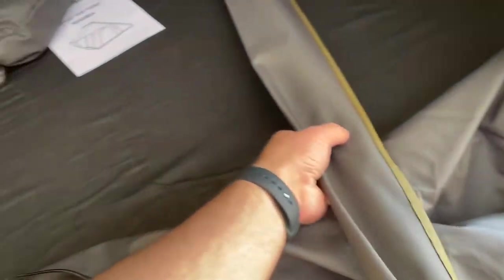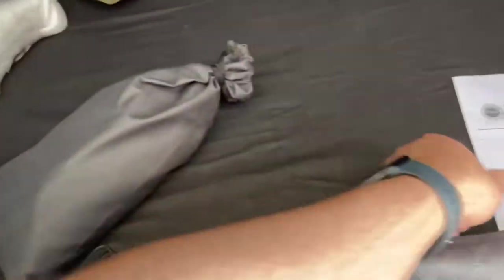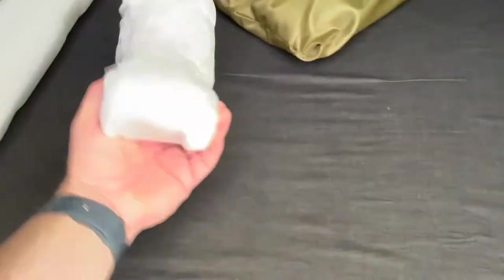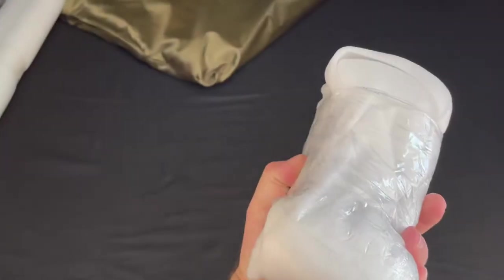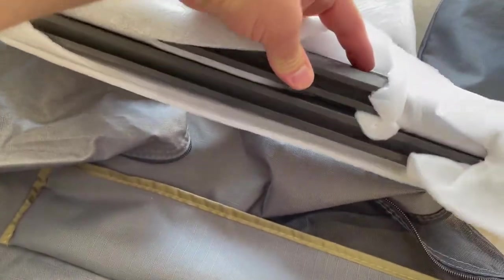Inside the tent you've got all the gear that comes with it, including the rainfly rods which help support the rainfly and keep it open. There's a big bag of hardware — mounting hardware and stuff like that — your user manual and installation guide, the brackets that mount the bars that go on top of the tent, and two cargo bars that go on top.